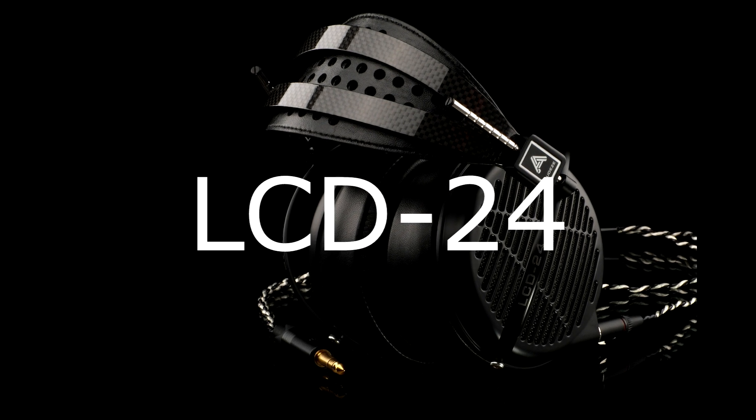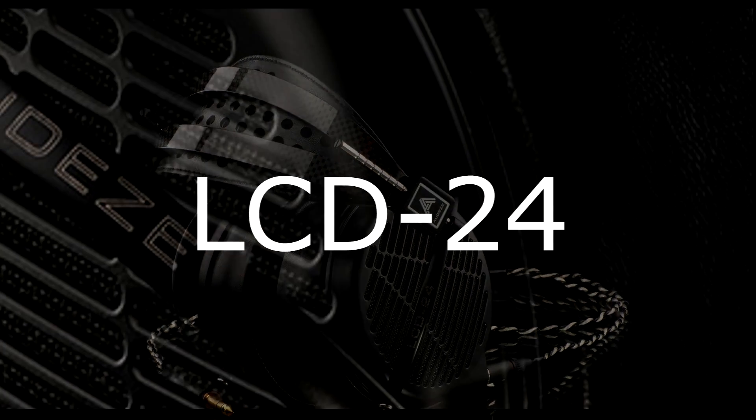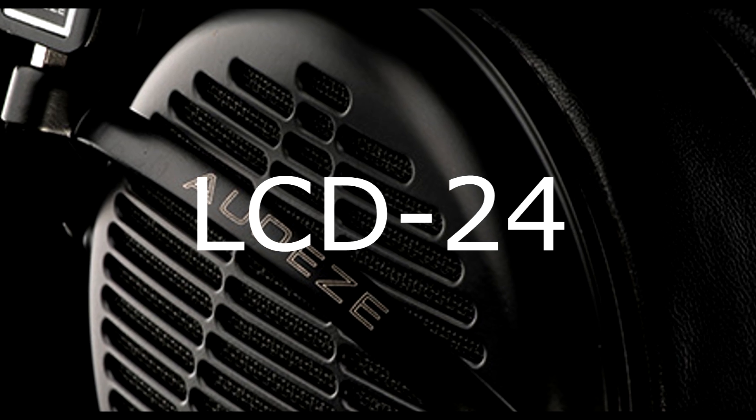With the LCD-2, we developed magnets that were staggered — if the diaphragm runs between the magnets, they alternate on each side. With the LCD-4, the magnets are stacked directly across from each other with the diaphragm in between and space between them. With the staggered LCD-2 arrangement, you have a little more space between each magnet, which gives you a more open sound. That's where we get the LCD-24 — a mix of the LCD-2 and the LCD-4 — same fluxor magnets, same nanoscale diaphragm, which is thinner than a red blood cell and lighter than the air it pushes.